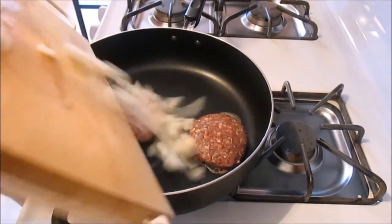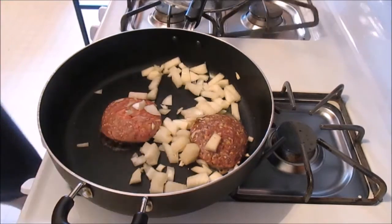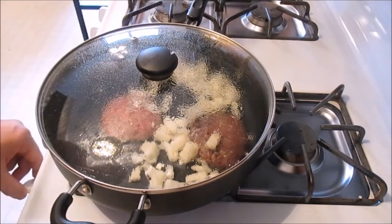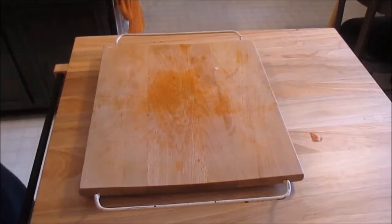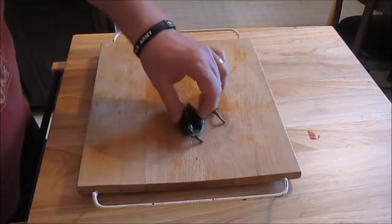We're going to throw those onions right into the pan and put the lid back on. You'll notice I did not use oil in this because the hamburger has its own fat — it's 80/20, so it's not that bad.